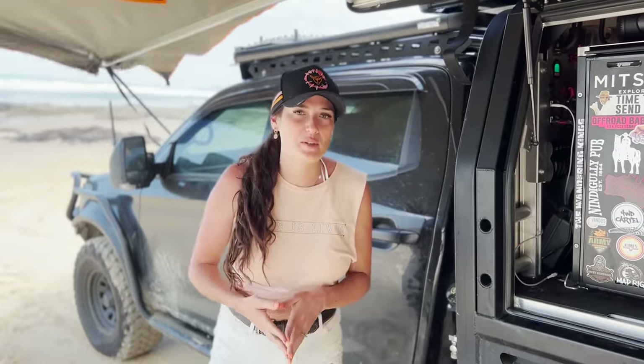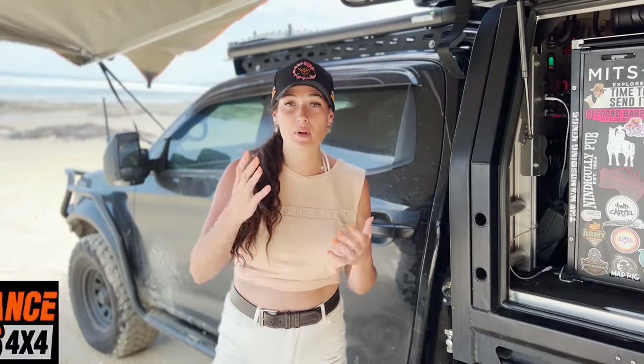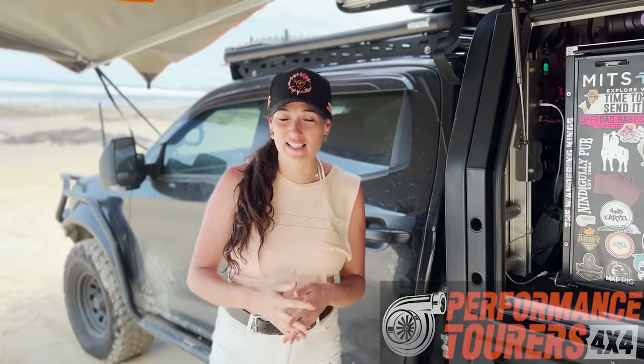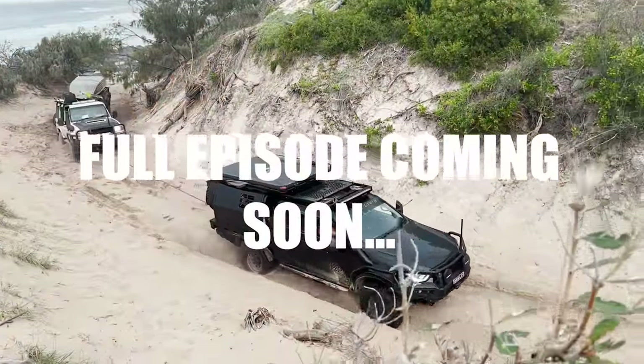I won't pop the bonnet and go into it too much, but if you've seen our previous episodes, we actually tuned this thing with Performance Tourers. It punched out a happy 200 horsepower and 600 Newton metres of torque. We just took it through Ngala rocks and it chomped through with absolute ease, so I'm stoked with the power this car has.